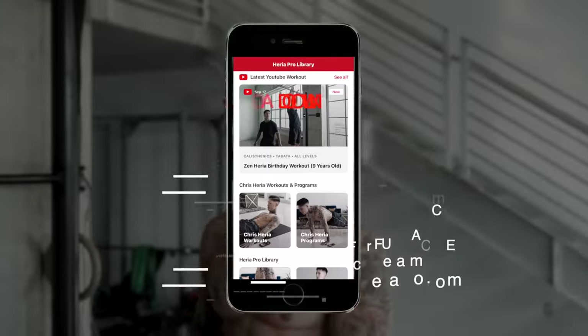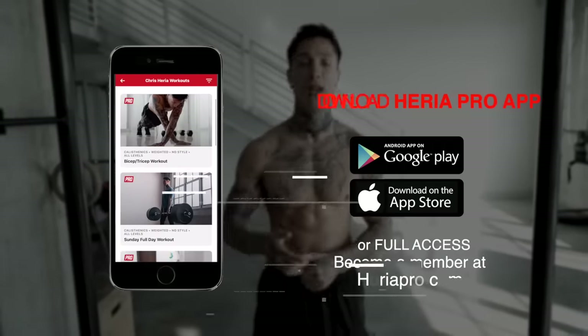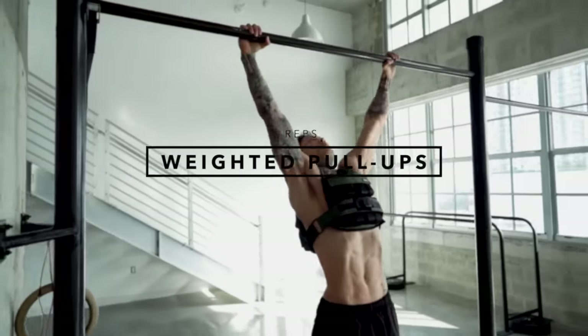If you're ready to get started, all you're gonna need to do is download the Heria Pro app in the App Store or Google Play Store, open up to the YouTube workout section, and you're gonna be able to find this routine. Now for this workout routine, I've divided each of the muscle up components into its own round. We're gonna be starting off with pulling, and the first exercise is gonna be weighted pull-ups.